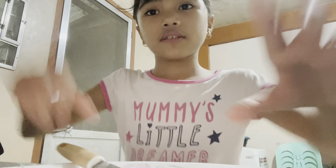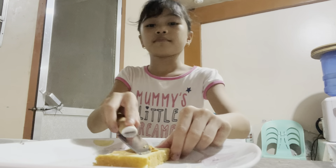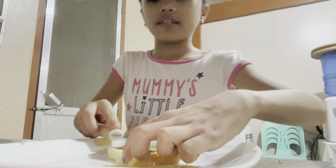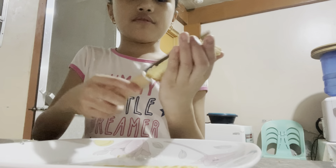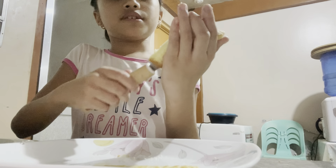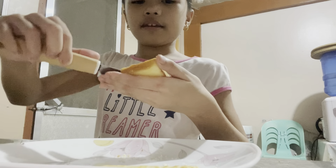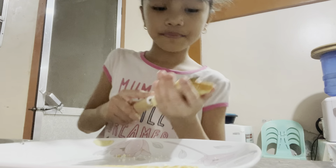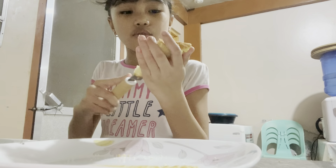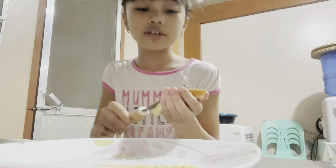We're going to change the angle of the phone so you guys can see what I'm doing. It's been a long time since we've posted. Maybe because we're not really into vlogging anymore and we don't go many places. But next time I think my mom's going to vlog us at the beach because we're going to go back to my cousin's or auntie's home. We're in Tagbilaran right now - Tagbilaran in the Philippines.